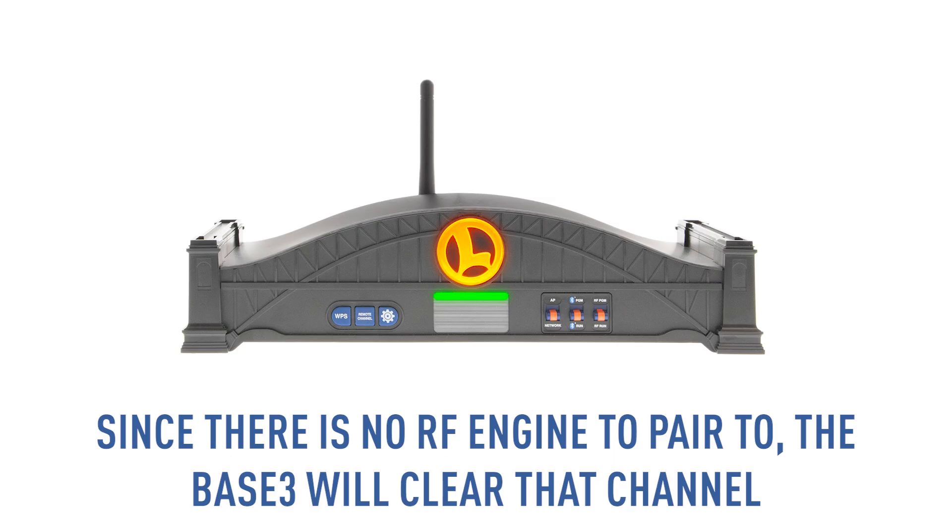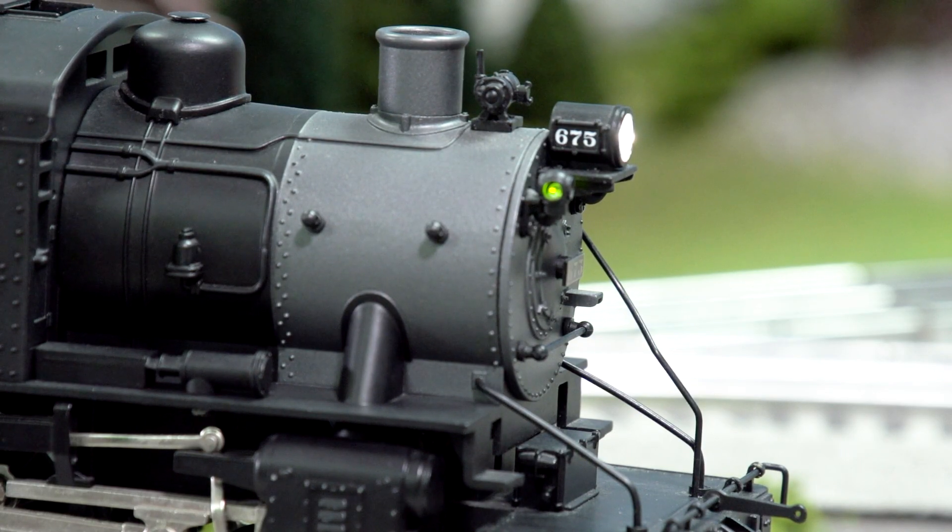Hit ENG and the TMCC ID the engine is programmed as and hit Set. Since there is no RF engine to pair to, the Base 3 will clear that channel. When you power up that RF engine, it will once again be available to other controllers.